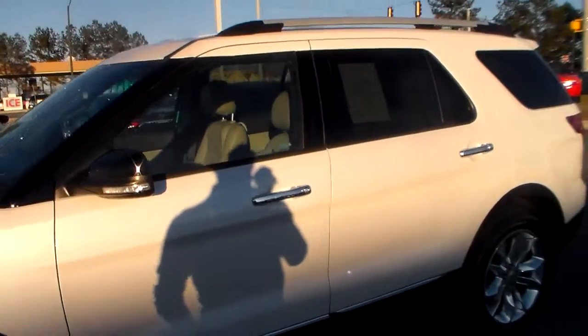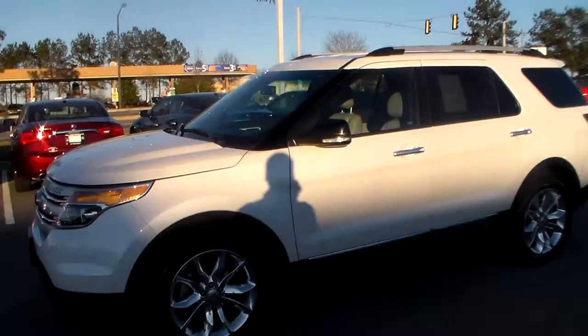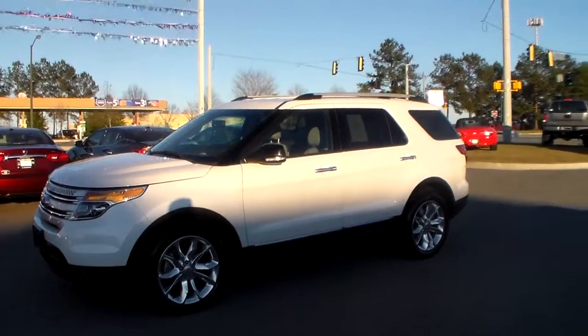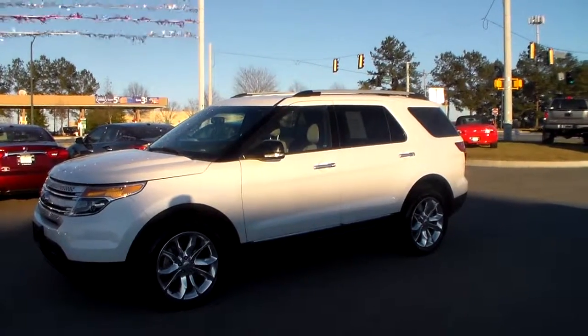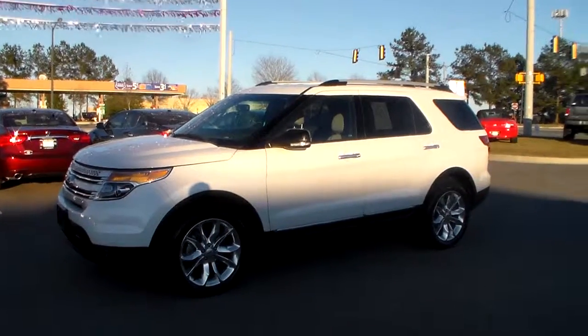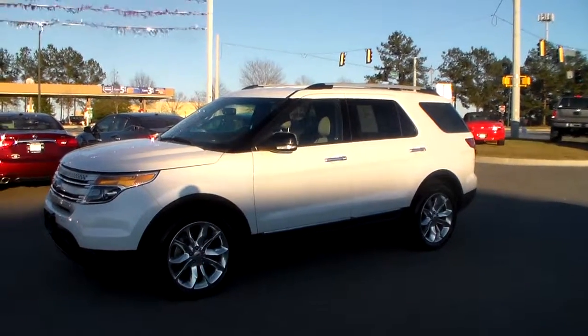This is just a real quick overview — I figured this would be a little bit better than some pictures. Again Jason, this is your 2014 Ford Explorer. Feel free to give me a call at 912-690-1610. Just in case you need it, our address is 686 Brandon Street, Statesboro, Georgia. Alright Jason, look forward to hearing from you.